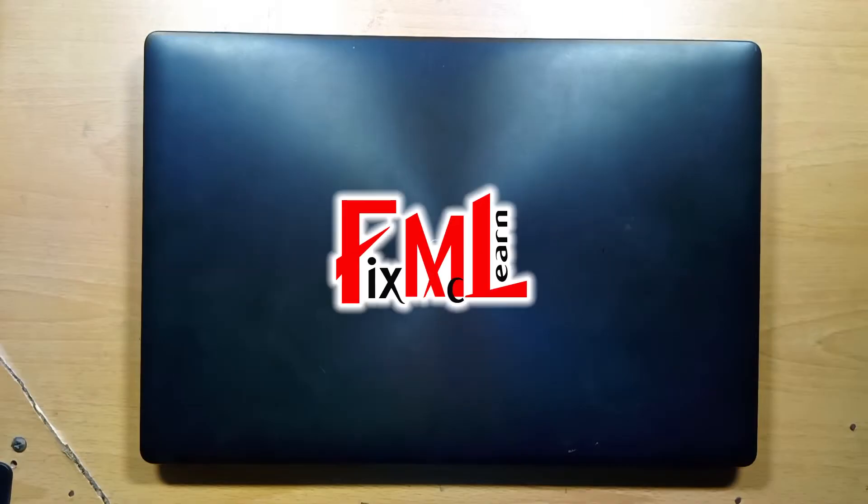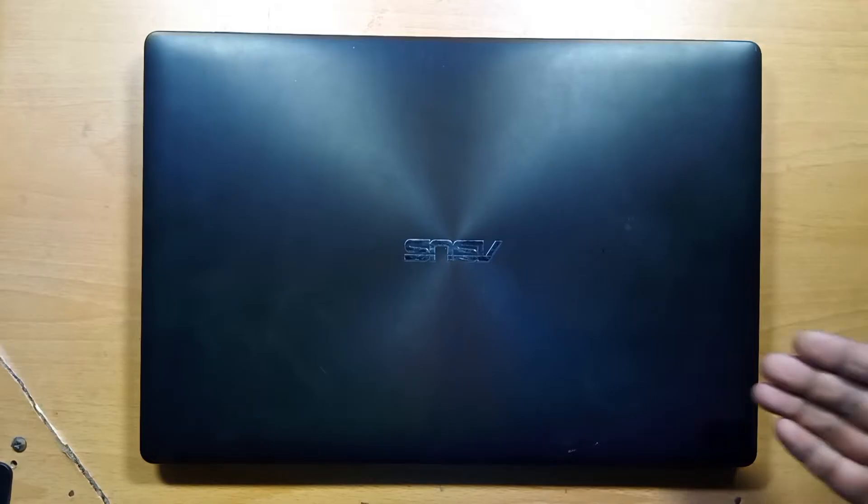Hello everyone, welcome to FixMyClure. Today we have an Asus laptop to fix.